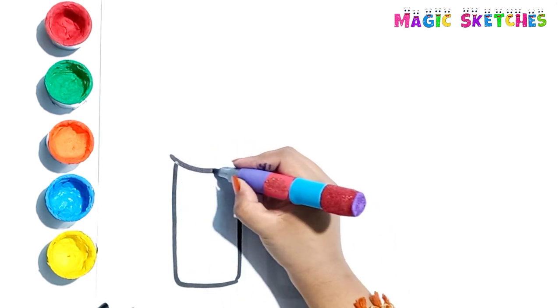Olivia here! Today I am going to draw very beautiful lipsticks.